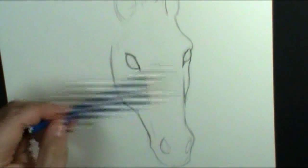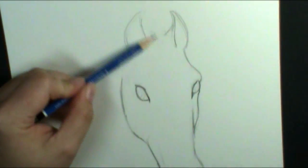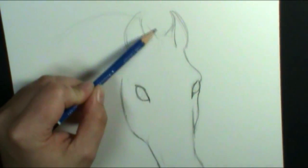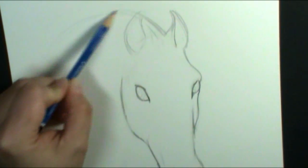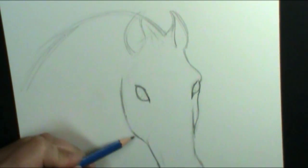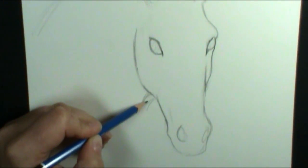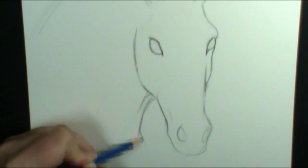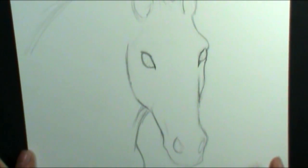Once you have the shape down that you like, I'm going to go ahead and add in the neck. I'm having this horse kind of arch its neck, so I'm actually going to have its neck come up a little bit and down — you're going to actually see the neck is higher than the horse's head. I'm drawing really lightly so if I need to I can erase. I'm going to bring in the bottom part of my neck down here. So I have my neck and my horse head outlined the way I want.